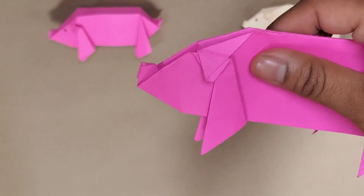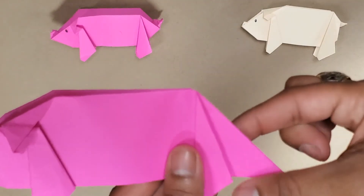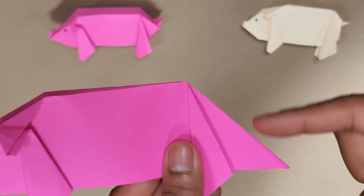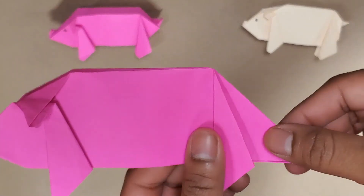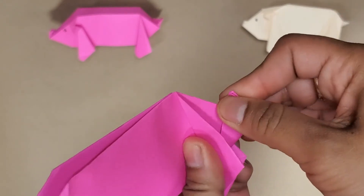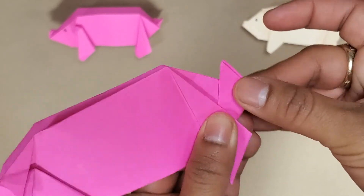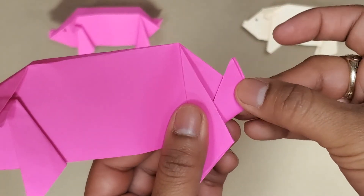Now we are going to do the tail — it's similar to the nose. We're going to make a fold upward; it's okay if you go in between his legs, it won't let you go too far up. It's going to kind of point upward like a little bit of a rhino in the back as well.